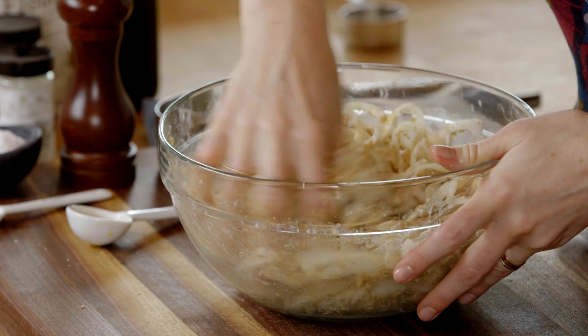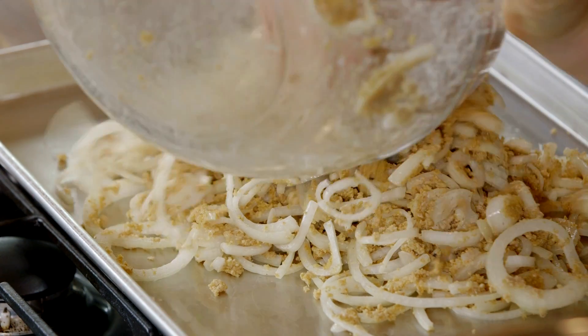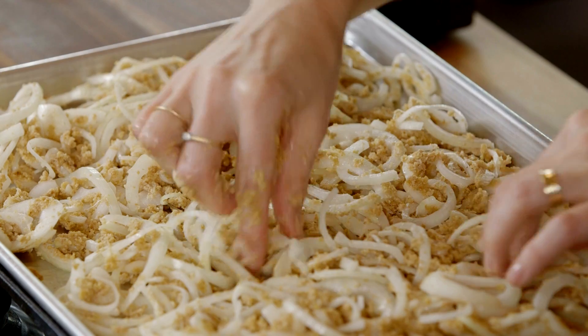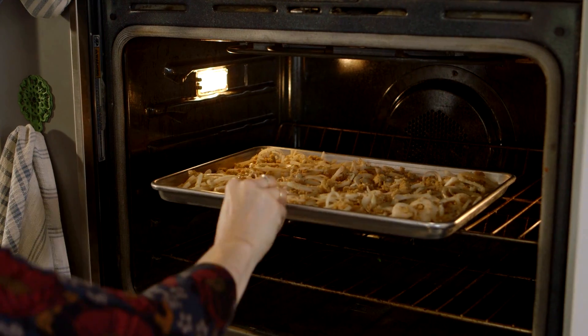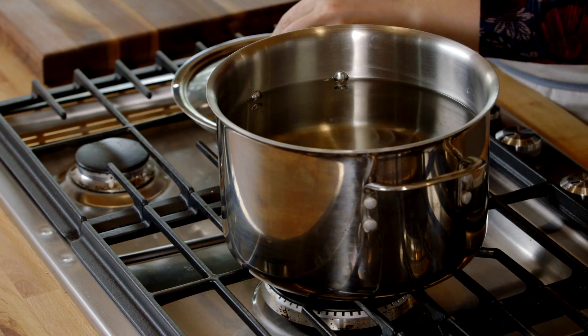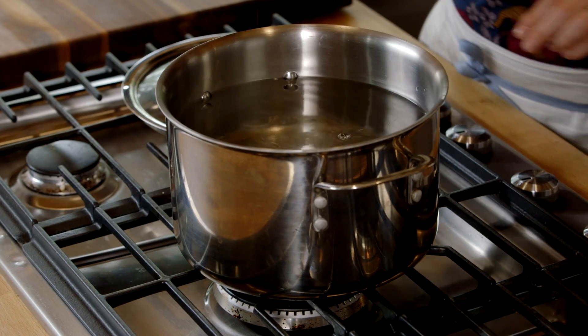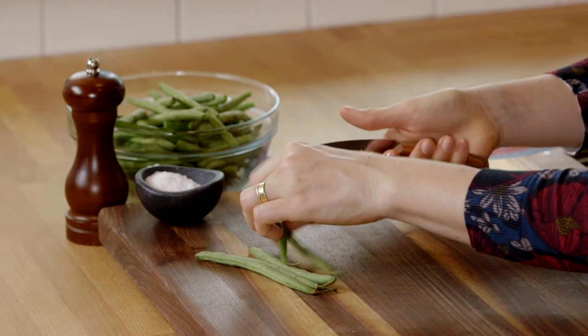Once these are all coated in the breadcrumb mixture, you'll just pop them onto the sheet tray and spread them out. Now we'll head to the oven and start on the green beans. Get a big pot of water on, add a little salt, and bring this up to a boil. While the water is coming up to a boil, I'm going to finish trimming the green beans.